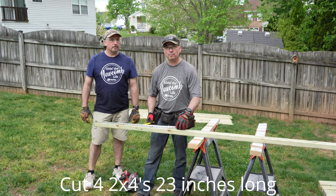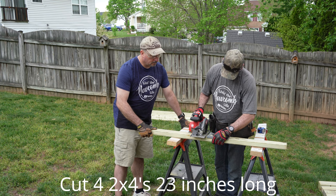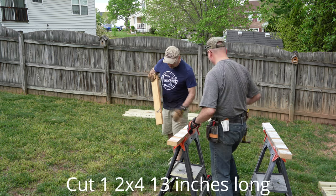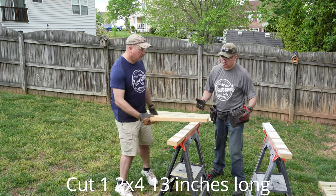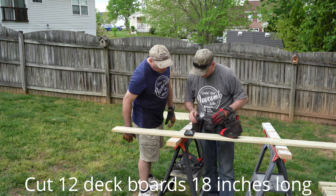We need four two-by-fours. We need four deck boards cut 23 inches long. This one we've got to cut 13 inches — this is the stabilizer bar. We need 12 deck boards at 18 inches.